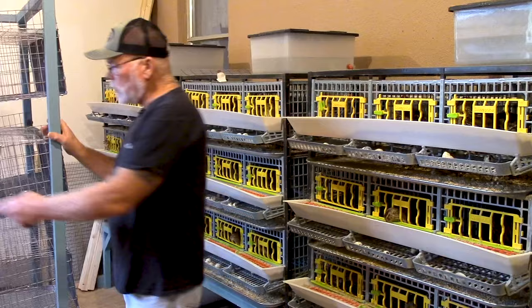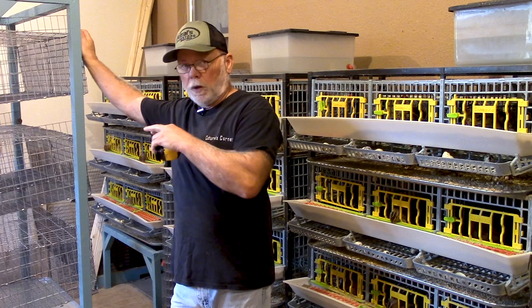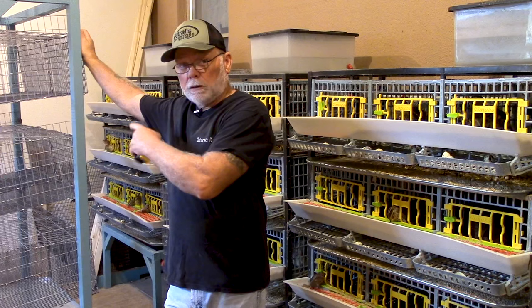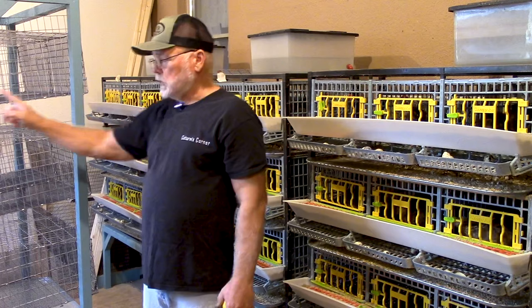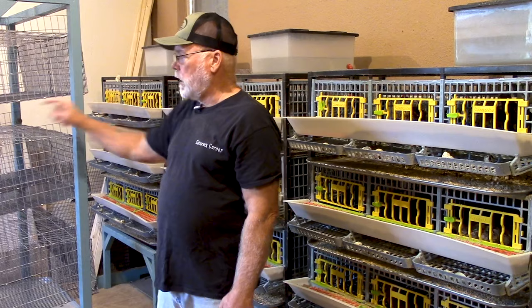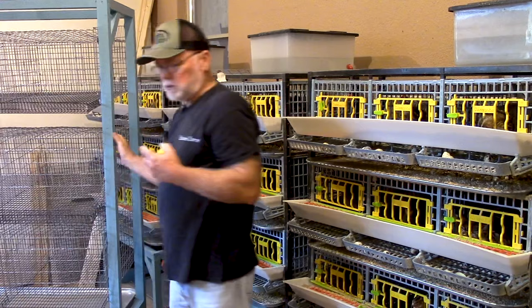As far as your roll-out angle, if you built the cage correctly — I'm going to leave a link to building these wire cages, both the grow-out cage and the layer cage — if you built it according to specs, your fall will be roughly an inch and a half over 20 inches. That means the back point of the cage is an inch and a half higher than the forward point, and that makes the eggs roll out without so much speed that they damage when they roll forward.